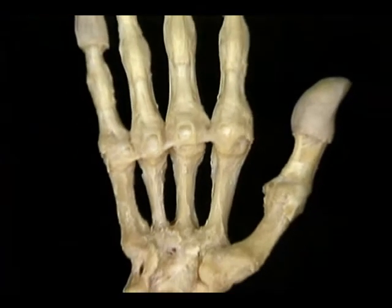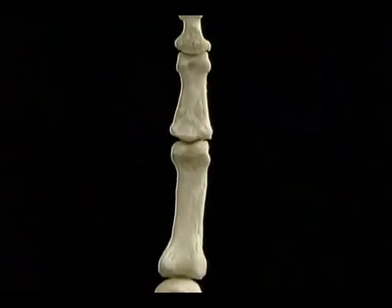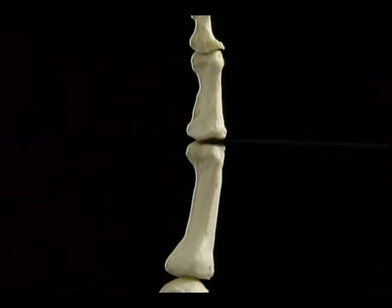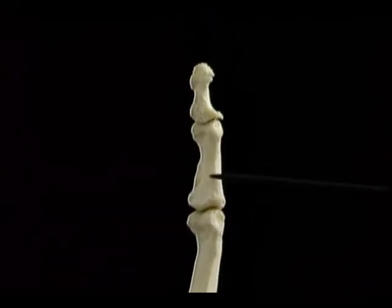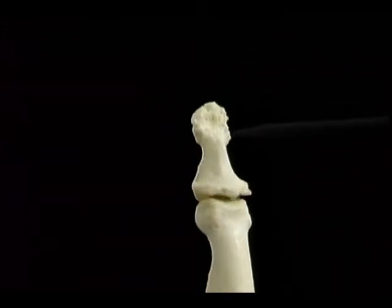The proximal and middle phalanges are flattened on their flexor aspects. The fibrous sheath that surrounds the flexor tendons is attached to these ridges. The tip of the distal phalanx is flattened — the fibrous pulp of the fingertip is attached here, and the bed of the fingernail is attached here. Now let's look at the metacarpophalangeal joint, the MP joint — it's the joint at which the finger becomes separate from the hand.